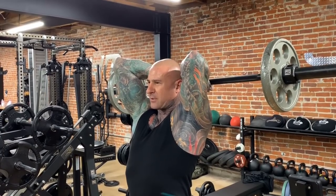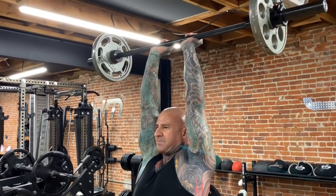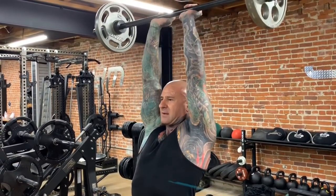Once my arms are just below parallel with the floor, I'm going to drive it back up, get a good peak contraction in the top, really contract those triceps and then lower it back to the start position and repeat for reps.